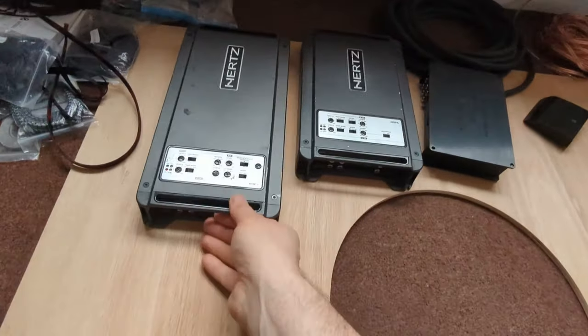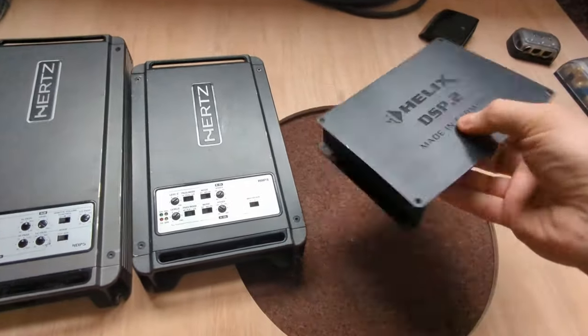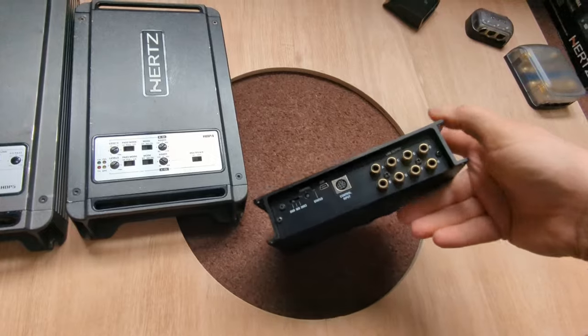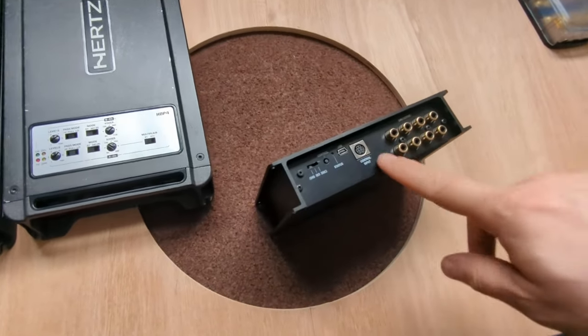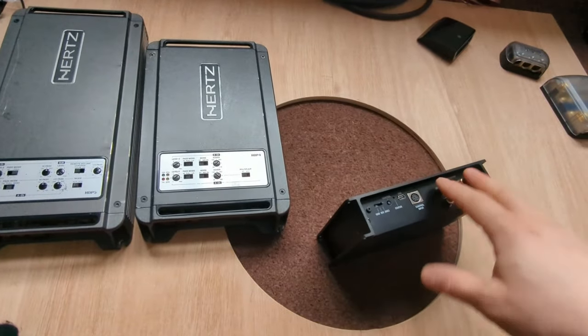First of all, equipment. This is two amplifiers and a DSP. The DSP is the Helix DSP.2, which is an older model. It is an eight-channel DSP, so it has only eight channels. It has this old-style plug, so we're limited to eight channels.